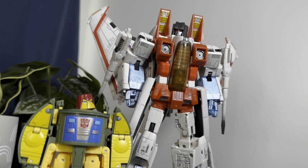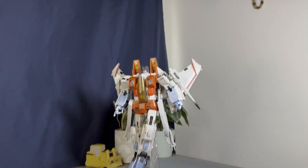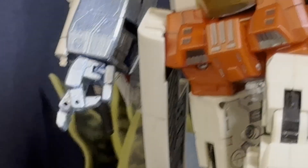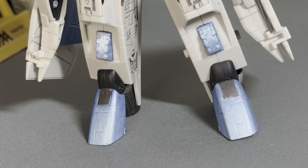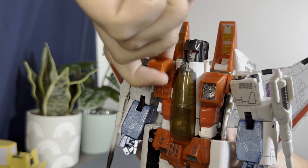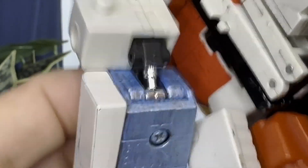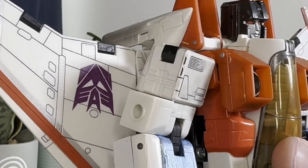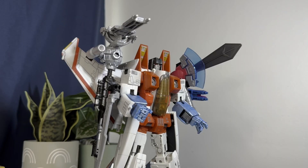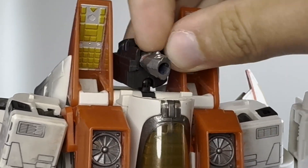Here are some amazing details: first, fully articulated hands — great stuff. Notice they've been customized to a lighter shade of blue, because it's my toy and I can do what I want. The chesticles do in fact open and there are missile pods in there. Another great touch is the working pistons around the back of his elbows. The null rays are attached on five-millimeter ports, so there's backwards compatibility with basically everything.